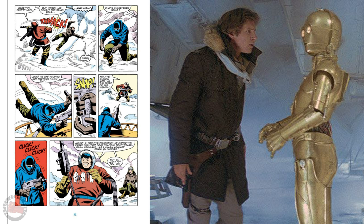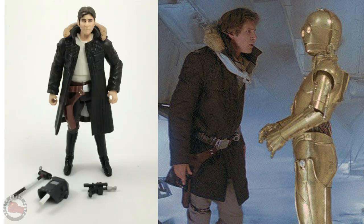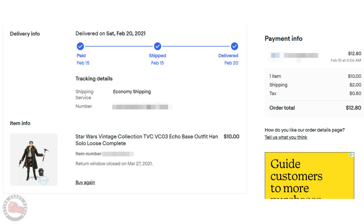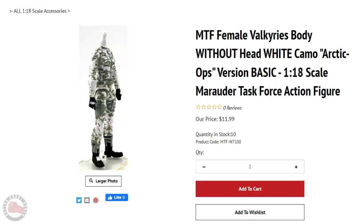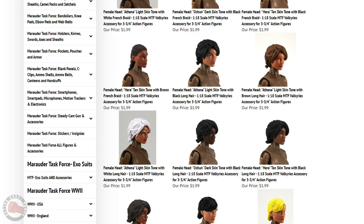Looking at Snake Eyes' darker jacket, I started looking for reference for that and thought maybe I could grab a Han Solo — kind of Indiana Jones figure — this time to get an outer jacket. I ended up ordering this vintage Echo Base outfit Han because the jacket looked really cool. It had some sort of fur lining around the collar and it was longer, so I thought that would work really well. Then I just went over to Marauder's site and ordered this camo winter pattern, which looked perfect for the body. And then I just picked up a head that I thought would be good for the character.